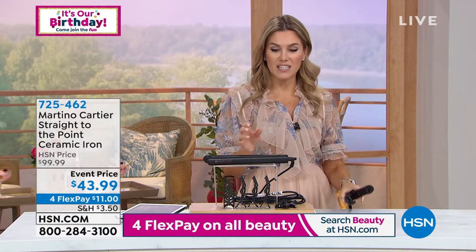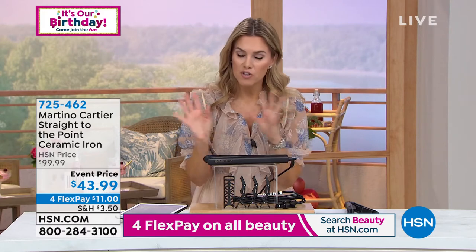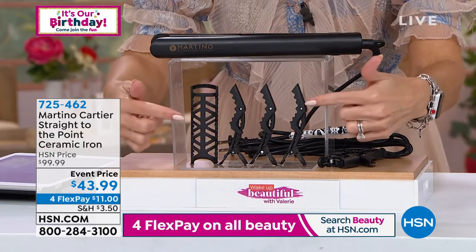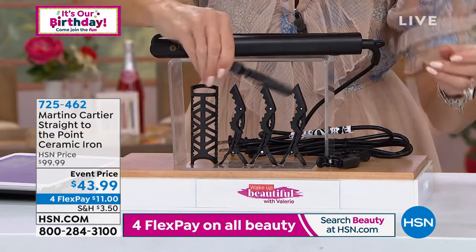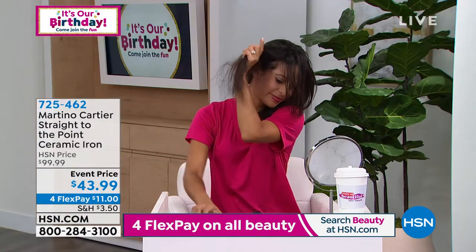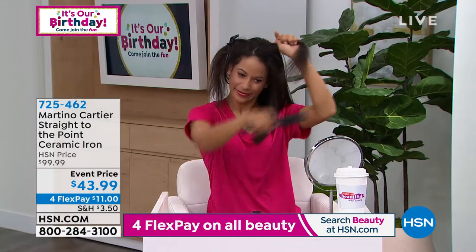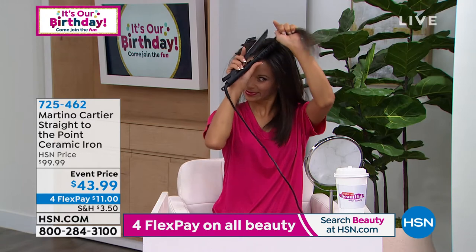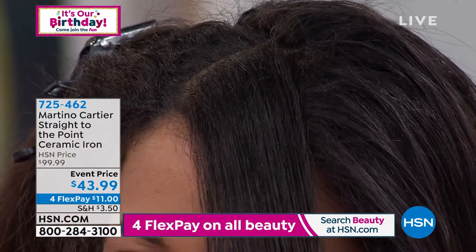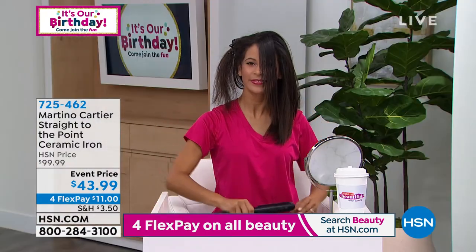$11 is all it takes to get it home and you will see the difference — you'll feel the difference on your hair. Everybody should upgrade their flat iron. Remember you can do curls with this, you can do bends, you can do lift at the root. You're also going to get the little hair clips, and as you've been watching Brandy she's been partitioning and separating her hair in sections. So 725-462 is your item number. Martino, this has been a beloved tool you've been presenting here at HSN for over a decade. This price is a giveaway price.